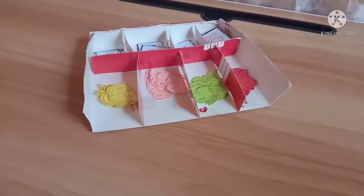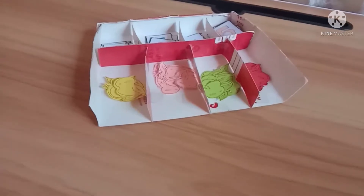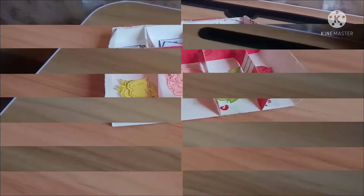We have now our finished manipulative. I will show you how this manipulative helps students in primary grades, and I will show you some examples on how this manipulative will work.